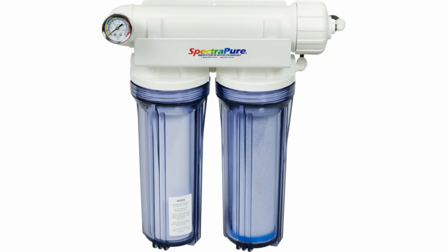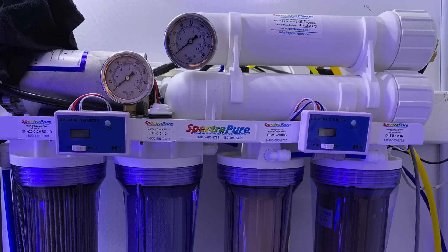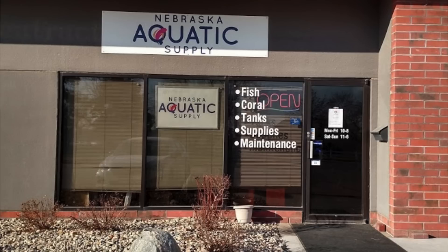I highly recommend you start using RODI water before you place any hard corals in your tank. An RODI unit delivers very clean water to help keep contaminants out of your reef tank. I prefer to make my own RODI water with my own RODI unit. At the very least, purchase RODI water from your local fish store.